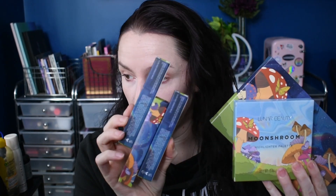I did go ahead and pick up the whole collection, so I have an eyeshadow palette, I have the face highlighting palette, and then there are three lip glosses.